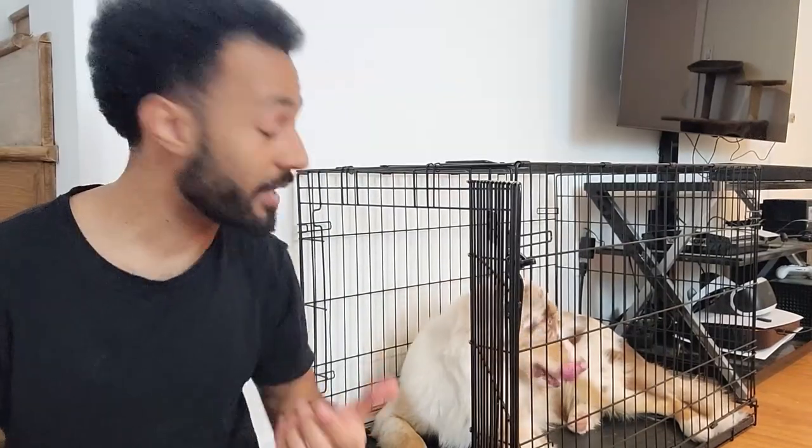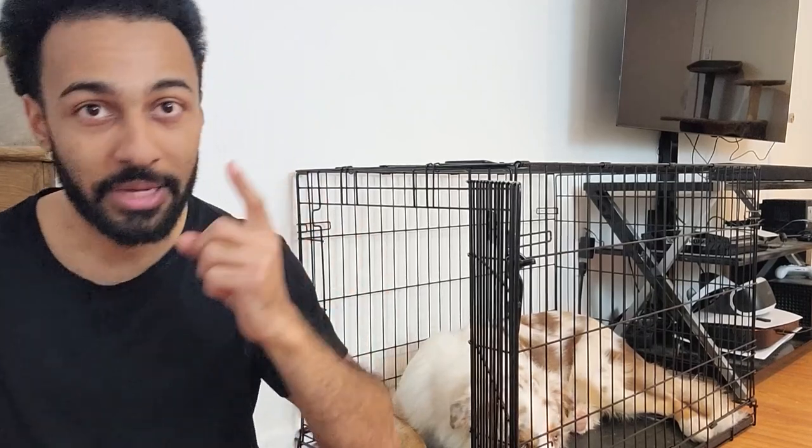So once your dog is in this relaxed state, you're then gonna feed him once, wait a second, feed him again, and then double that second, feed him again, and so on and so forth, until you reach about a minute. So it's gonna look something like this.